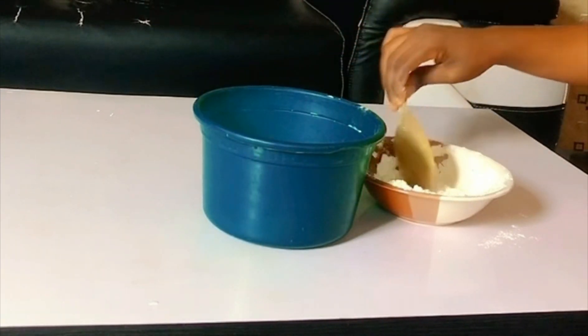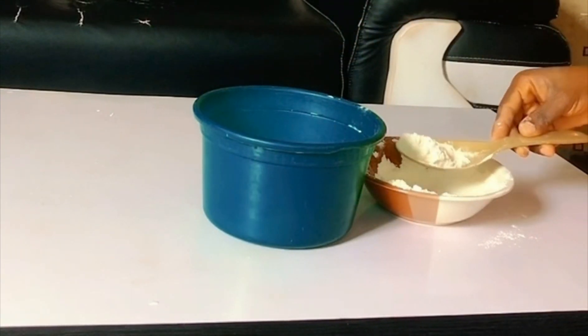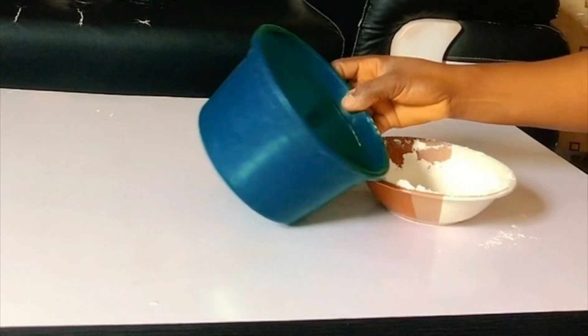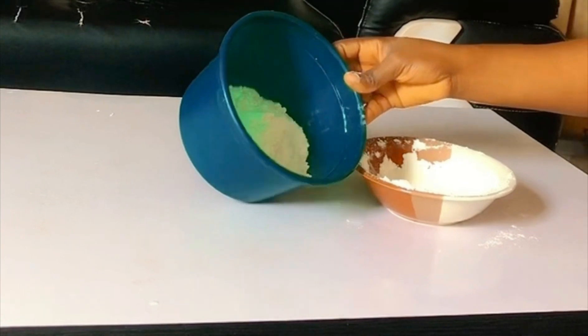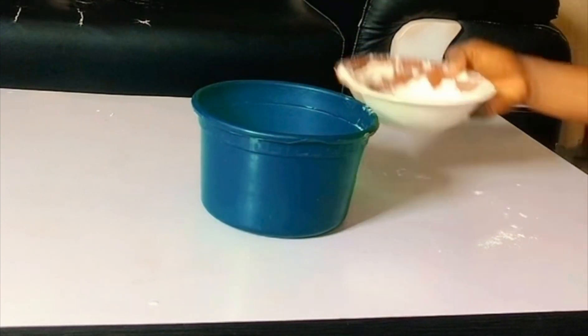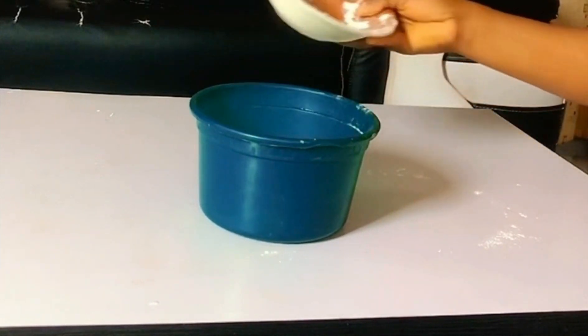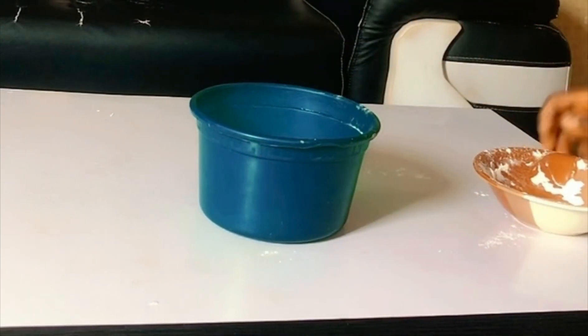This is my flour. I brought an empty bowl and I'm now adding my flour inside the bowl. The quantity of flour depends on the quantity of your peanuts, but I'm using two cups of flour to prepare these peanuts.